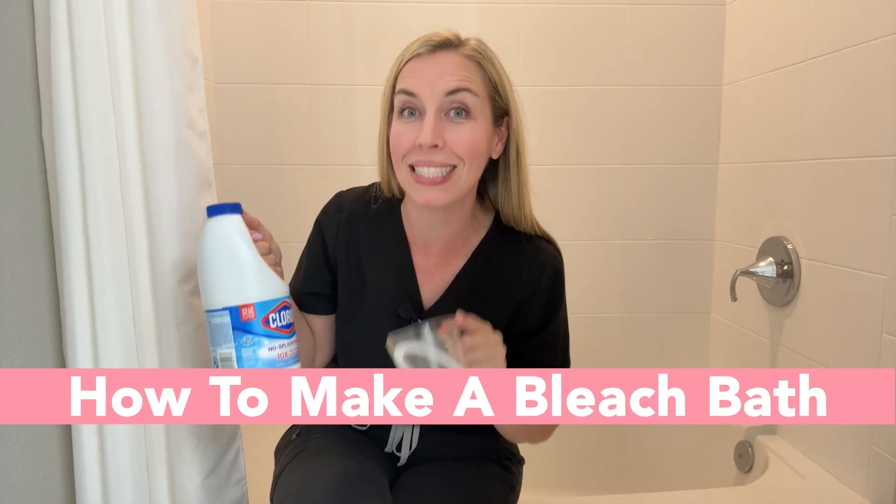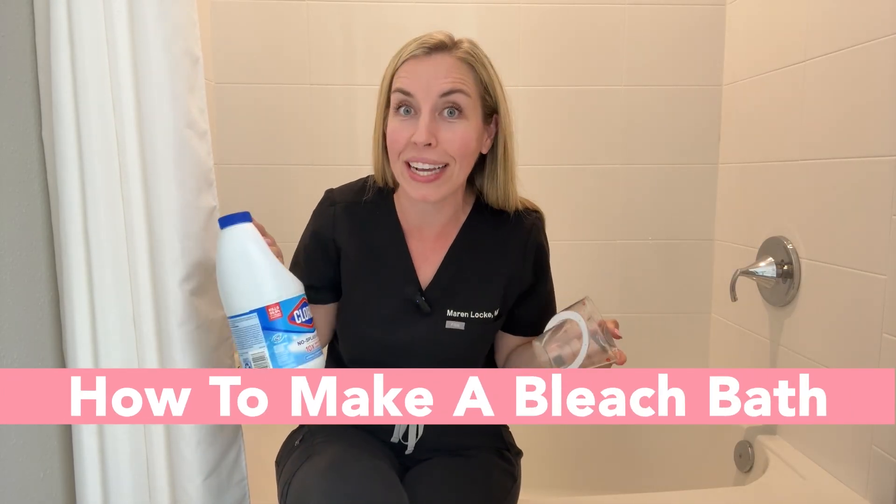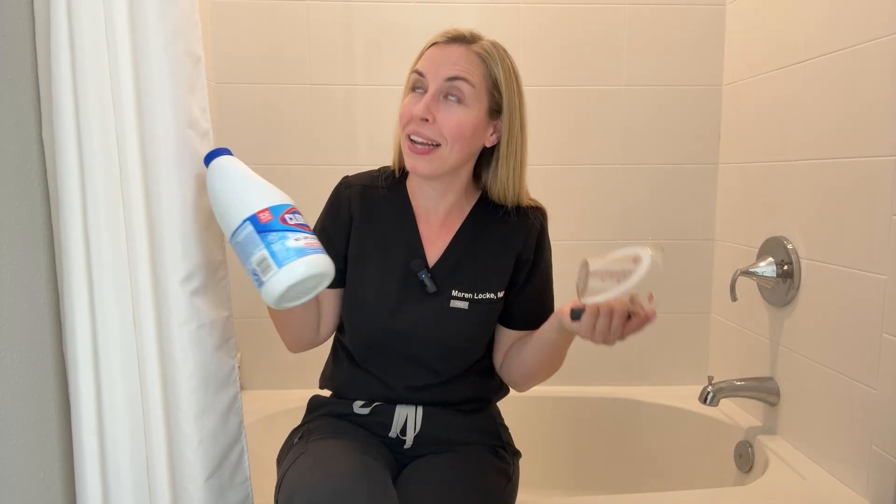Let me show you a simple and cheap skincare hack that actually will fix your skin. Never did I think we would be about to take a bath together, but here we are. And yes, this is bleach. I'm Dr. Maren Locke, the budget dermatologist. I help you fix your skin without breaking the bank.